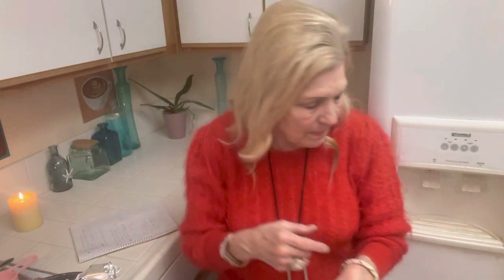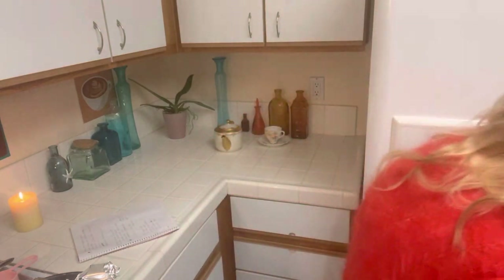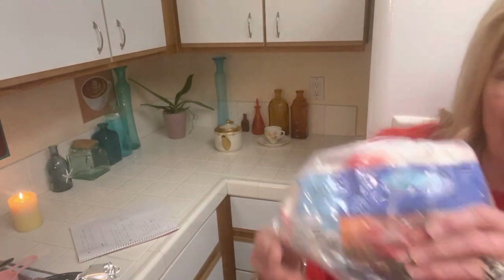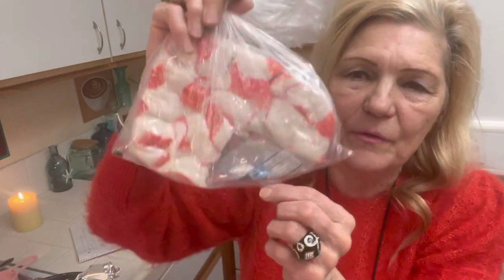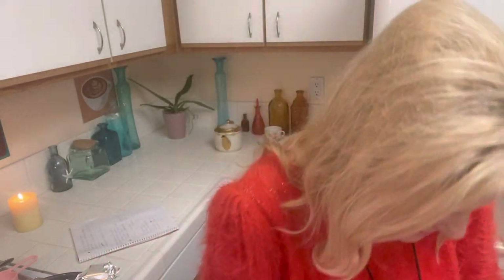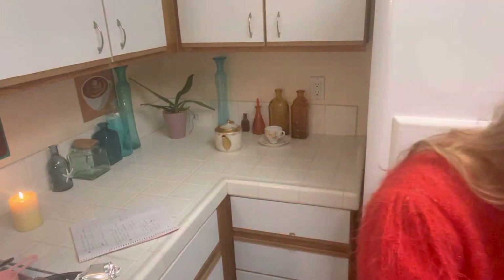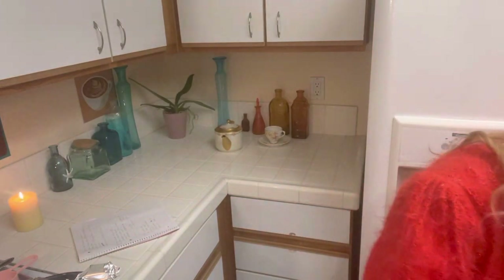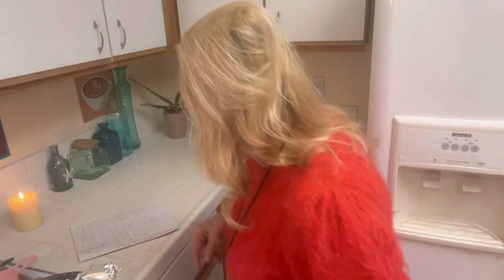I went to grocery outlet and I was looking around for deals and I found this crab meat really cheap — it was a whole pound. So I cut off a quarter pound to make this, and then I had some olive oil that I bought at a reasonable price.